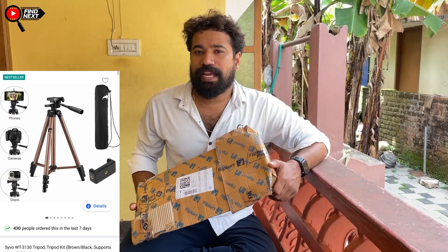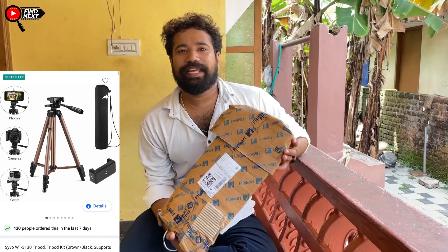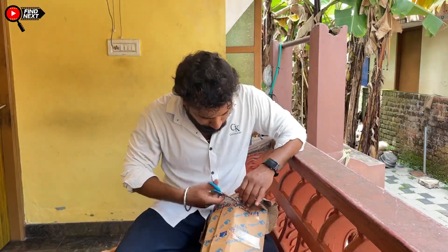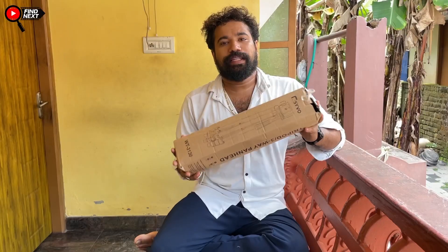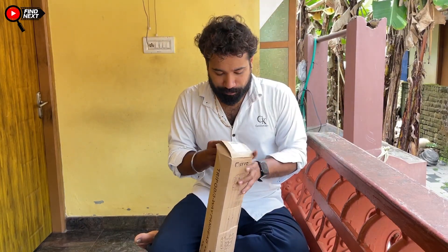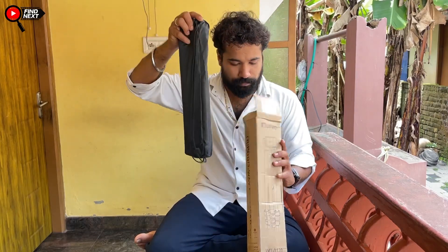This is a tripod. Now we have a tripod. Let's take a tripod. This is a bag type of bag, and the tripod is hanging out of the bag.